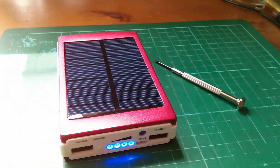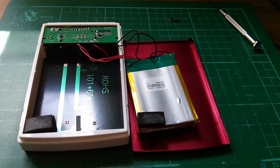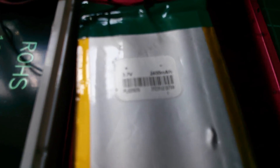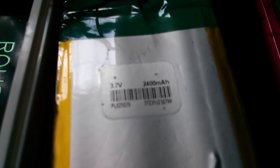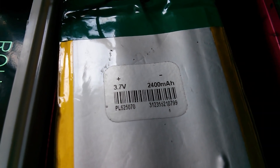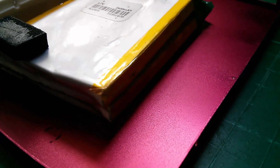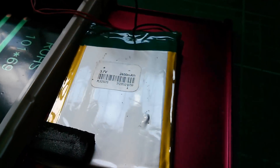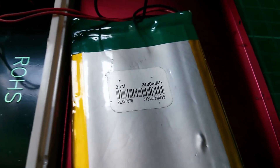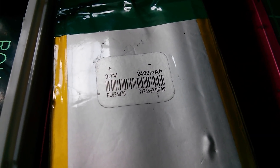Screwdriver time — time to open this thing up and take a look at that 30,000 milliamp hour battery rating. So this is what's inside. Here's the truth: we've got two lithium polymer 3.7V 2400 mAh cells, two sandwiched on top of each other. So this isn't 30,000 milliamp hours — it's actually only 4,800 milliamp hours.